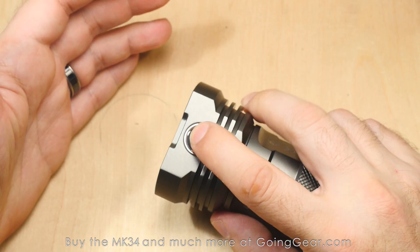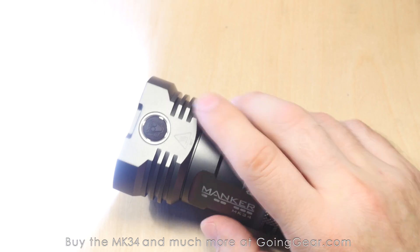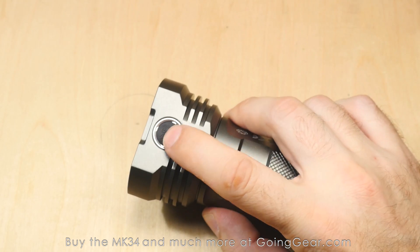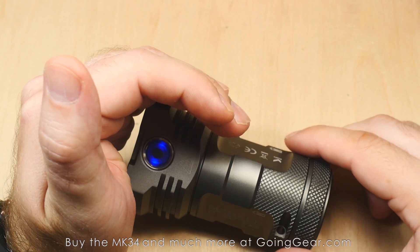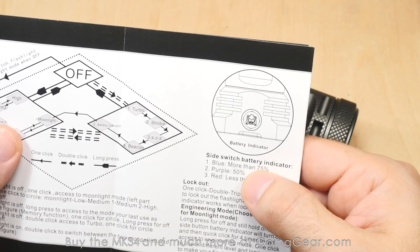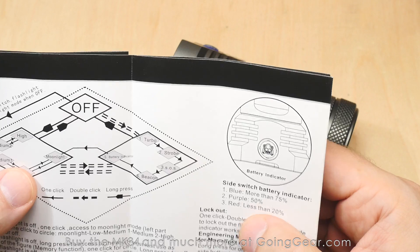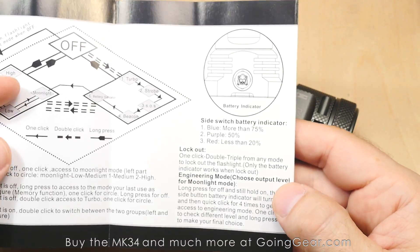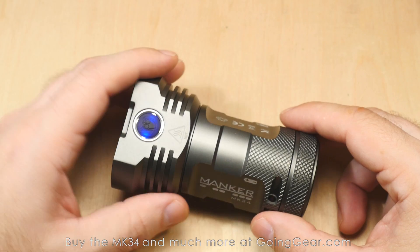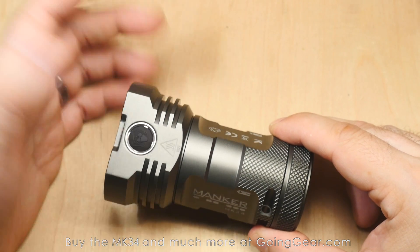Press and hold for about a half second and it turns the light off. There's another mode group: from on or off, double-click and that gives you the max output. Then tap and you cycle through strobe, SOS, a beacon flashing mode, and a battery indicator. The battery indicator: blue is more than 75% capacity, purple is around 50%, and red is less than 20%. Keep in mind that if it's in purple or red, it probably won't get into turbo or won't stay there long, because the batteries don't have enough voltage to power that.